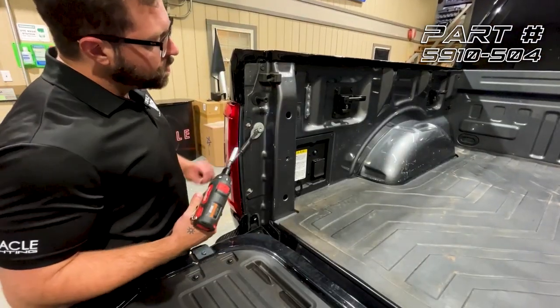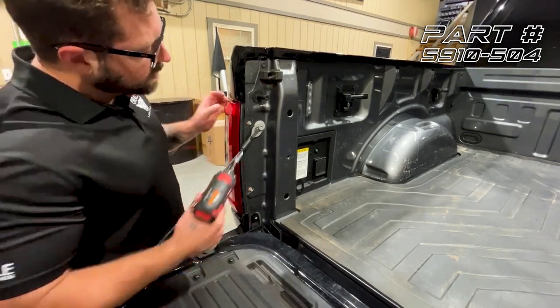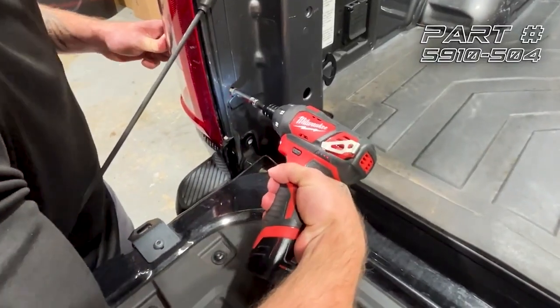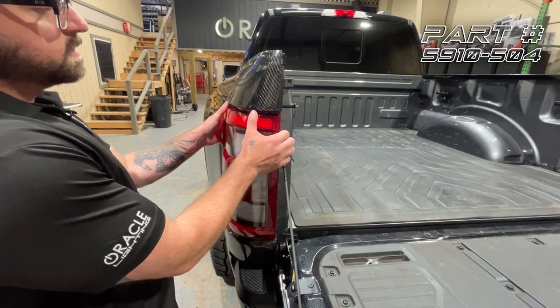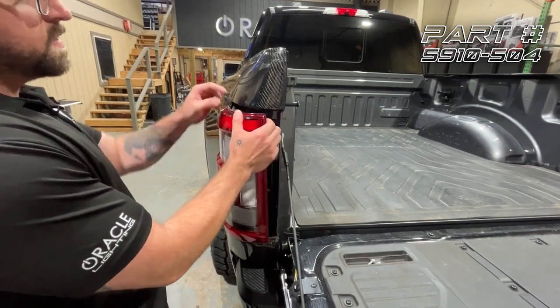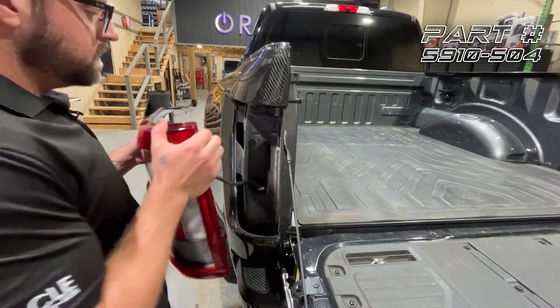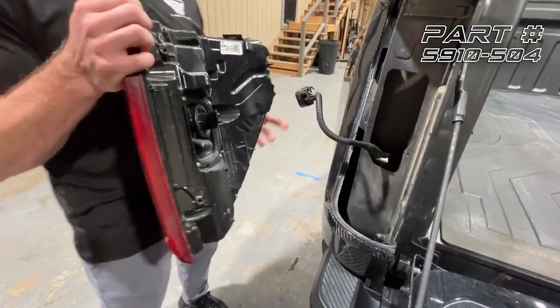First we need to remove the factory tail light. We're going to do that by taking out these two 8 millimeter screws. Next we're going to pull the tail light out sideways to release this clip, and then we'll release the two body clips along the edge. Next we're going to unplug the tail light and bring it over to our bench.